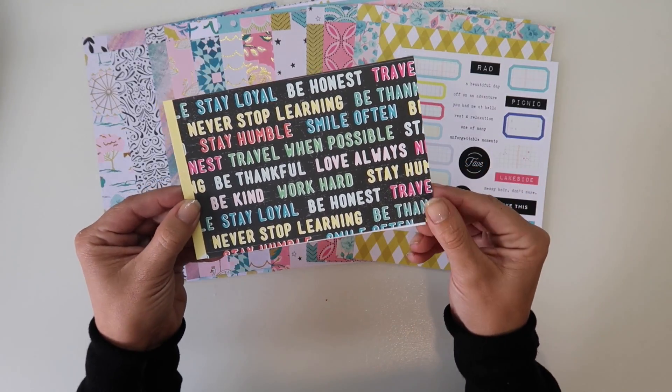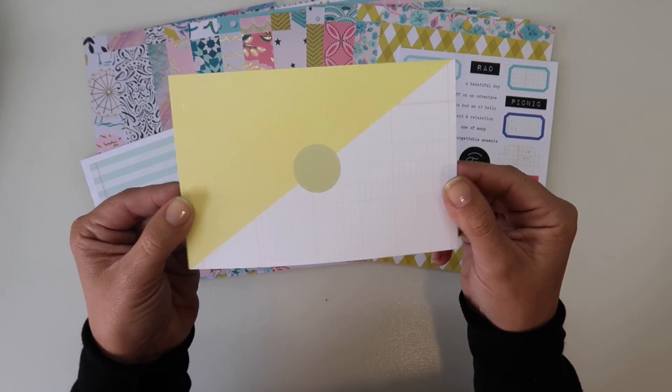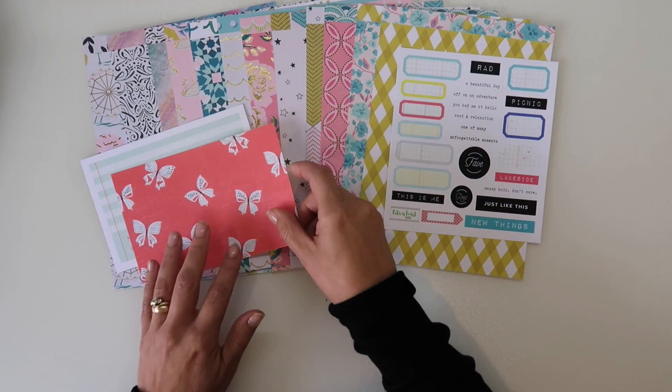And then we have some 4x6 cards. We've got this nice one with all words and then 'story of today.' And then we have a nice half design with a circle and a floral butterfly.